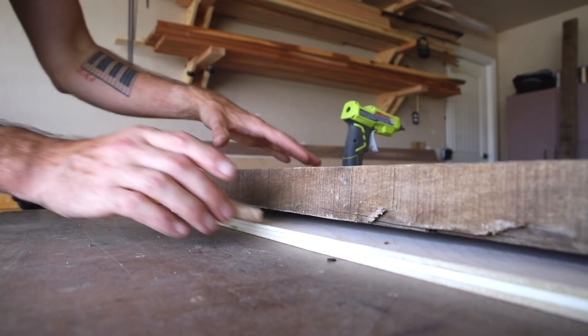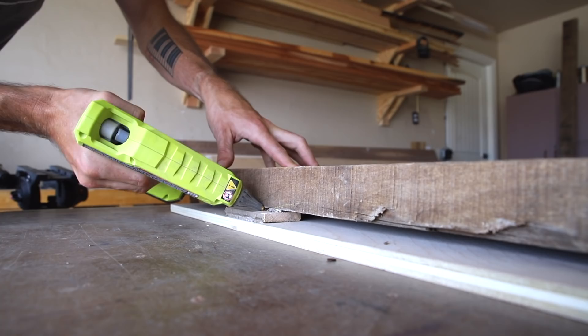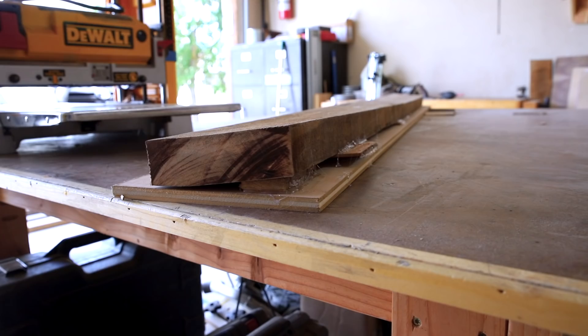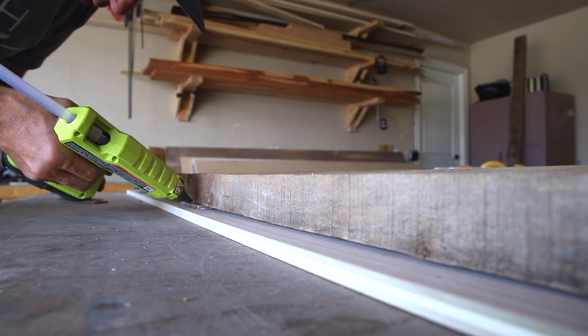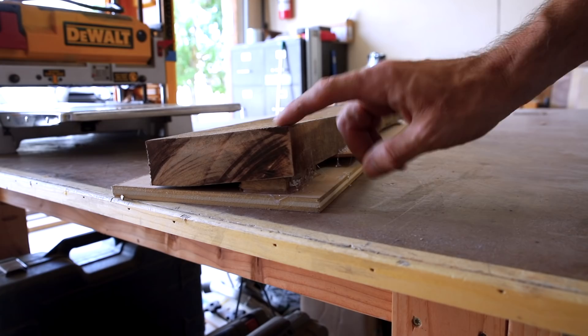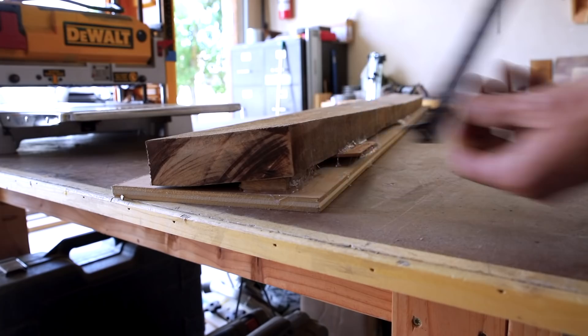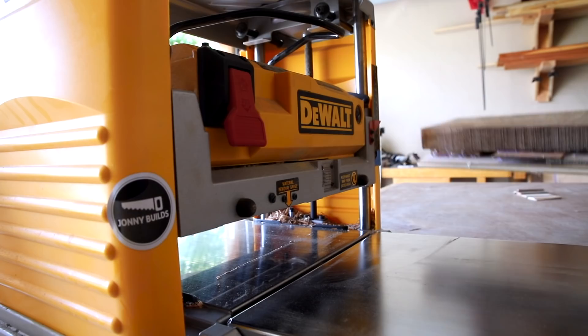First we'll glue the shim down and then come back and glue the board to the shim, adding shims until the board is really well secured. Before sending it through the planer, we're going to find the highest side - that's the side we send through first. We reference the planer off the height of that side so we remove the most material from the high side. Taking a measurement from a shorter side would cause it to remove too much material and bog down the planer.